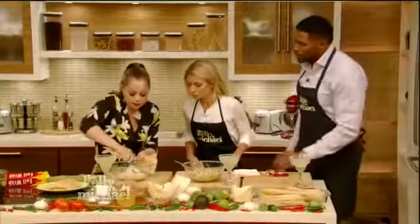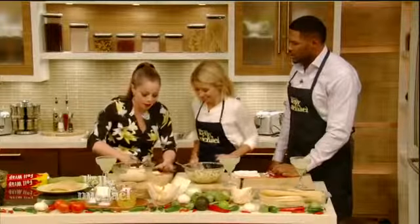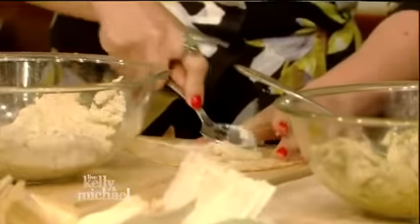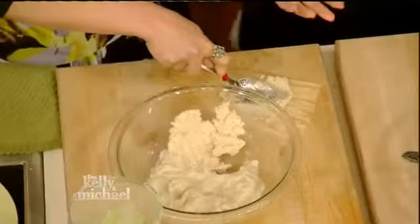First step is the schmear. The schmear — this is important if you're going to make these at home. You're going to do a schmear. We're having a tamale with a schmear. It's in New York, you have to have a schmear.